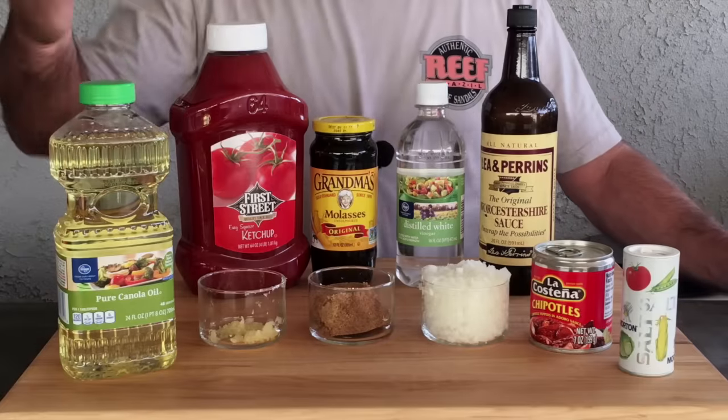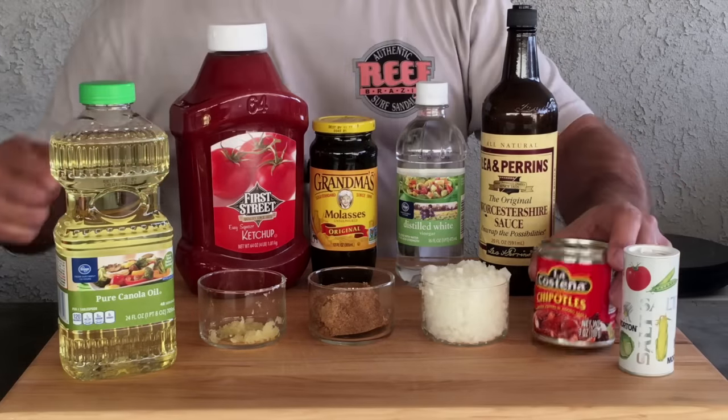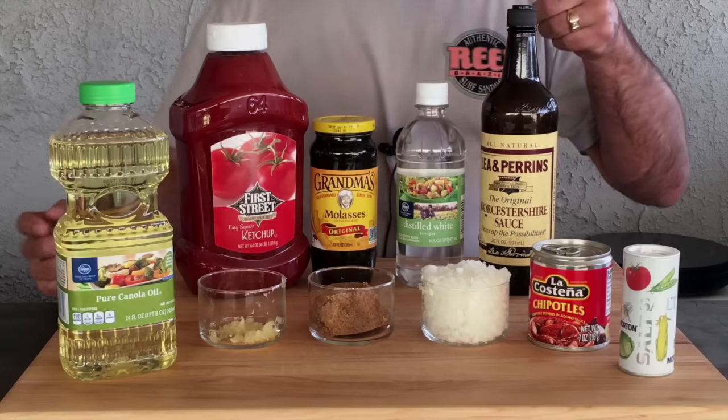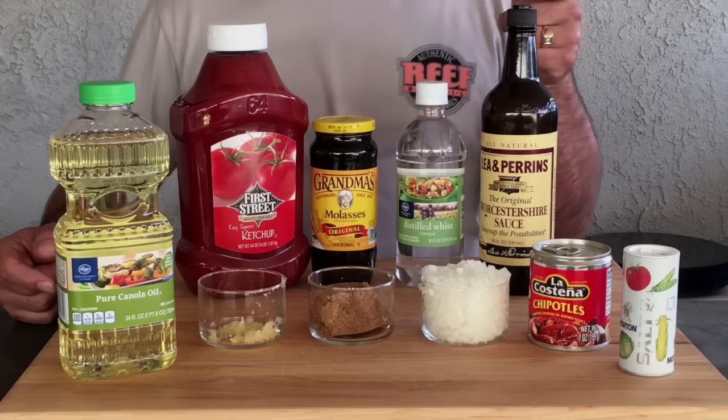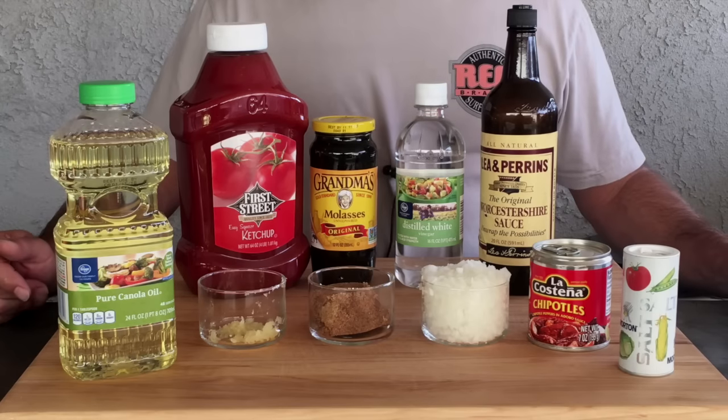All right, our ingredients: canola oil, garlic, brown sugar, onions, some chipotles in adobo sauce, salt, Worcestershire, vinegar, molasses, and ketchup. Let's get this all together and make it for you.